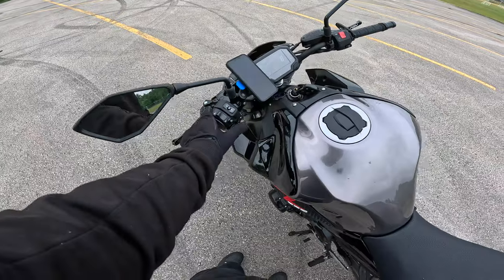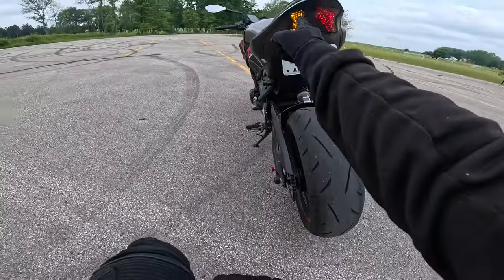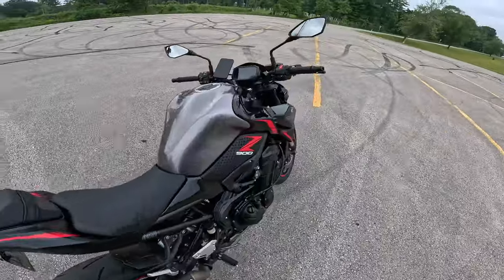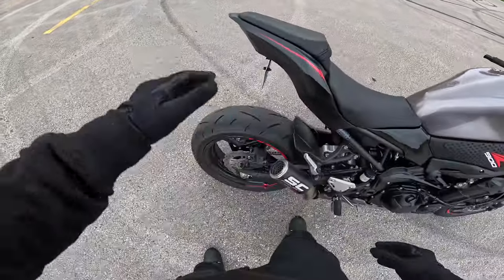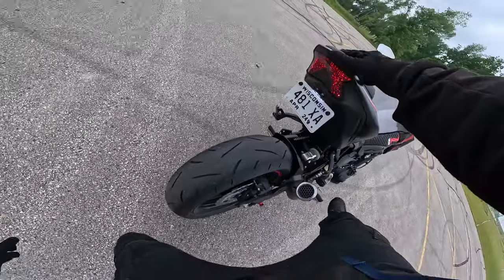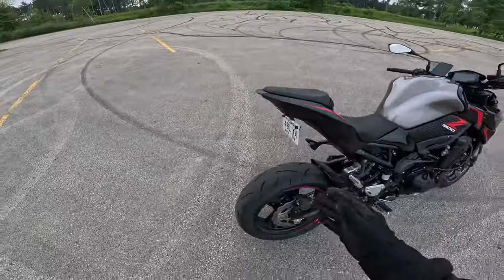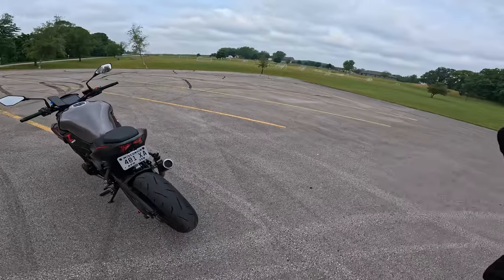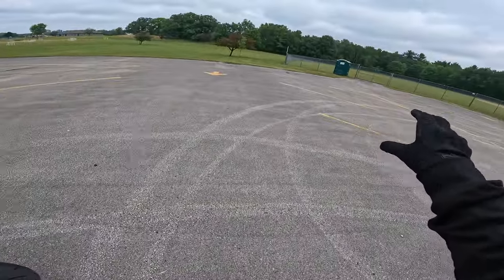Alright, back to the turn signals. Left turn signal — boom. And here's the right turn signal. A pretty cool feature of this TST-style brake light is that when you press the brake, it flashes. The rear brake flashes whenever you brake, which I personally wanted so that when I'm on the road, other drivers will see it — it's pretty bright at night, and they'll slow down.